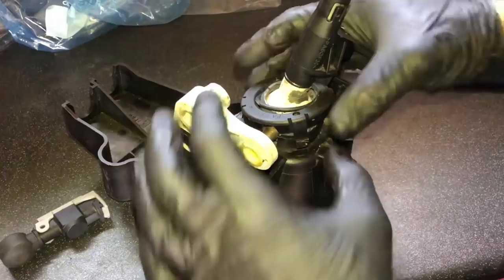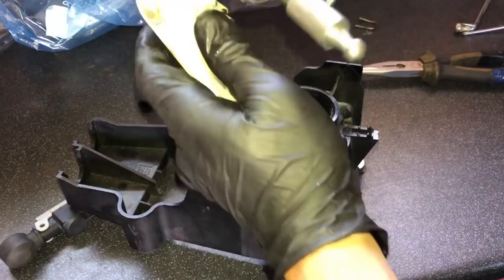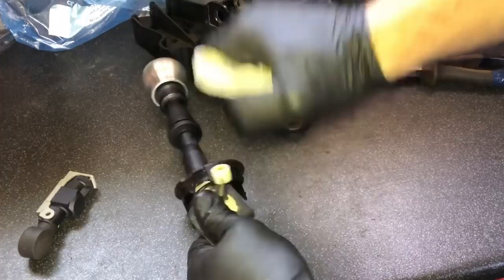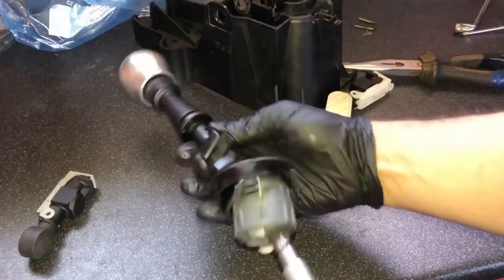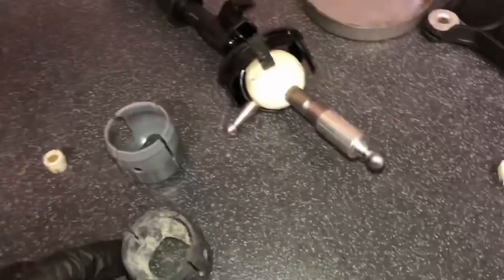With all the clips popped out, this section should now just pop off — slide that up and pull the whole lot out completely. Now you're ready to rebuild it. This bush here can just pop off now, just like the bottom part. It's got a little nylon bush on it, so now you've just got the selector.